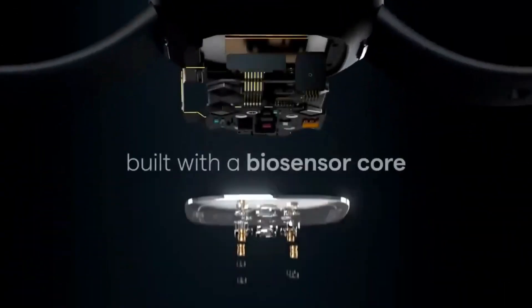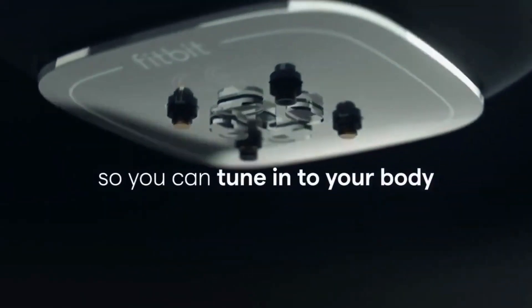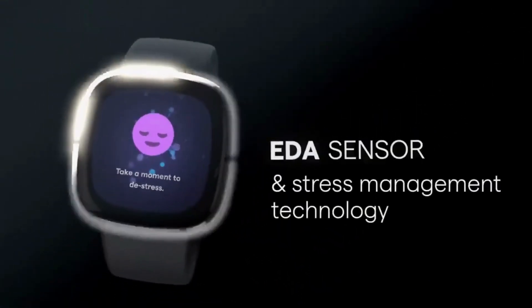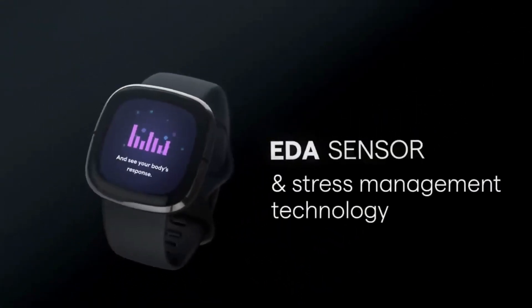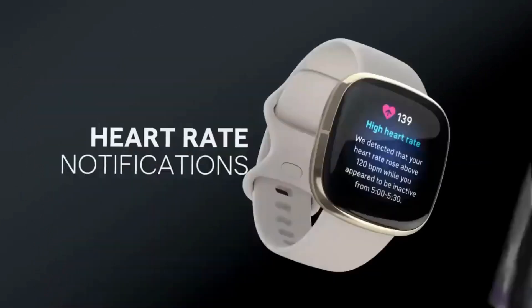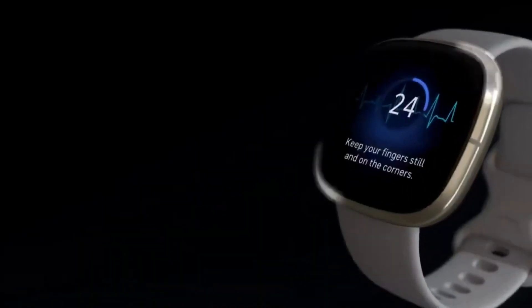The feature can also be enabled for driving under this section or disabled for other modes of transportation. When cycling or walking, the watch will also display an activity summary once the user has arrived at their destination. According to Fitbit, the connected smartphone needs to be within Bluetooth range and the Google Maps app needs to keep running in the background for Google Maps to function on the Sense 2 and Versa 4.